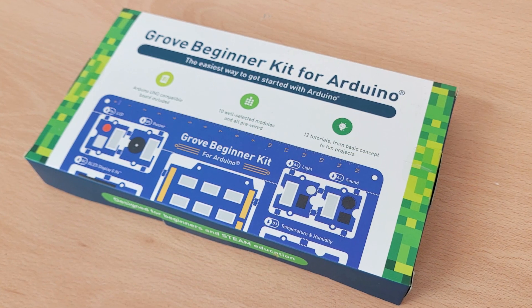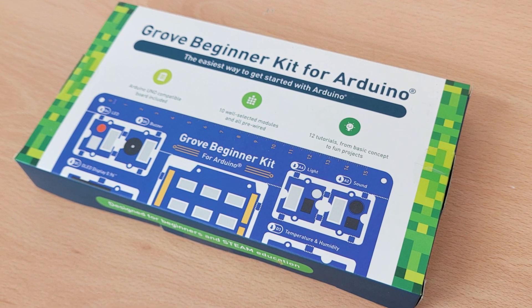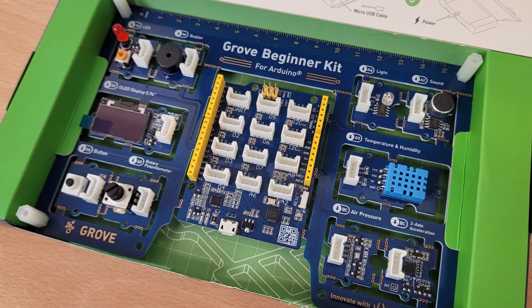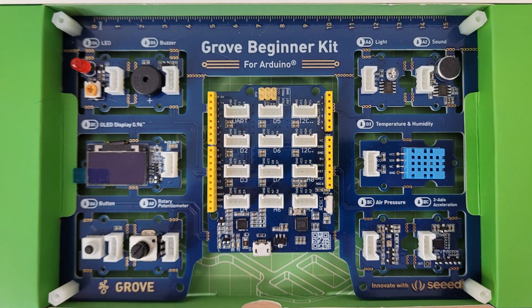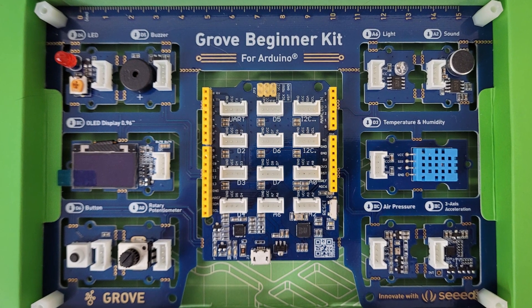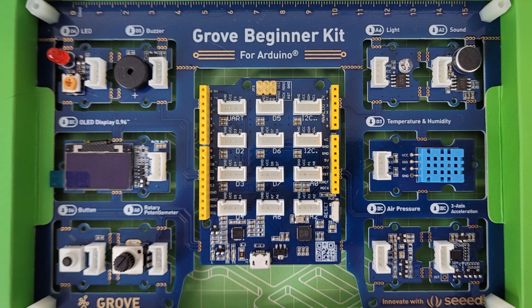The Grove Beginner Kit is an all-in-one kit — no breadboard, no soldering, no wiring needed. They cut all that out so you can focus on coding and Arduino learning. Just open the box and play. Included in the kit you get the Seeduino Lotus, which is an Arduino compatible board, along with 10 modules that connect up to it.